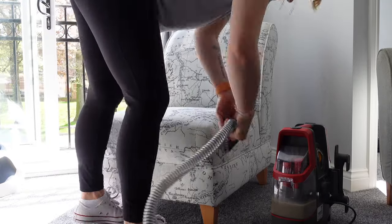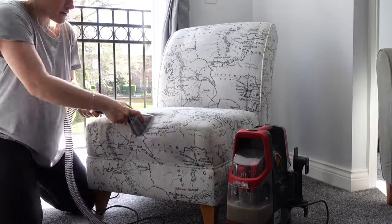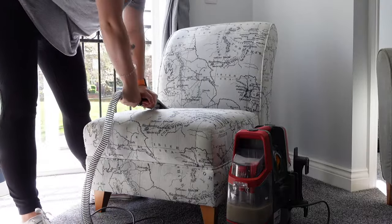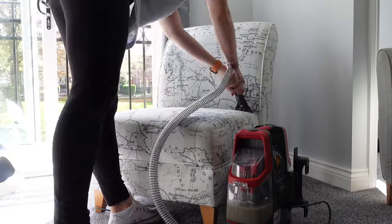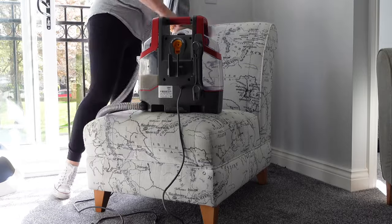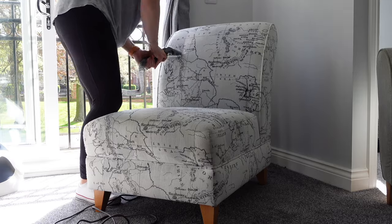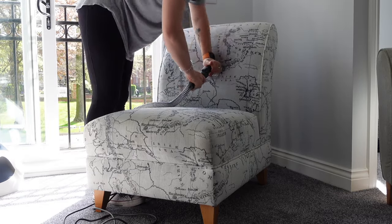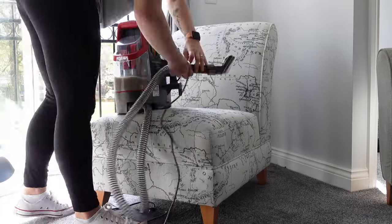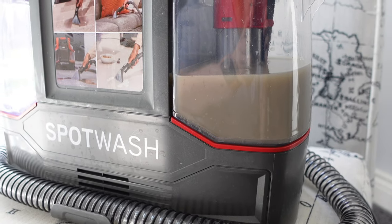The chair was easier because it had already had a cleaning before compared to the sofa, but it was also harder because the stains were more orangey and yellow — I think because the chair is white compared to the sofa being grey. The machine was super light and easy to move around, which was perfect. I've got the window and door open, it's a beautiful day, and I just enjoyed getting things done.